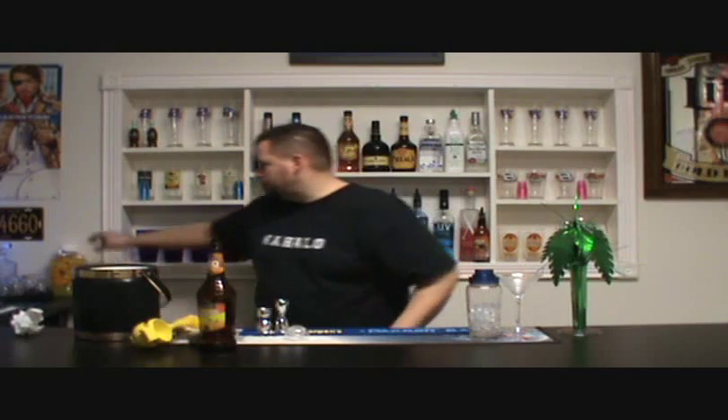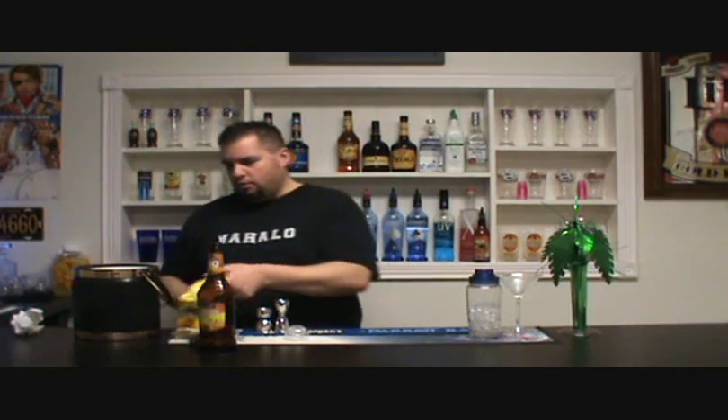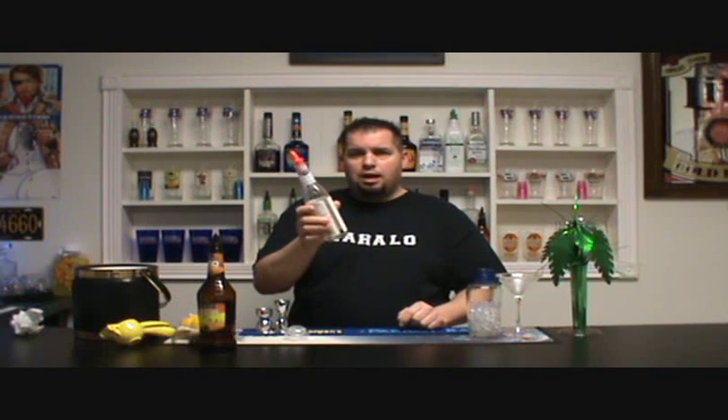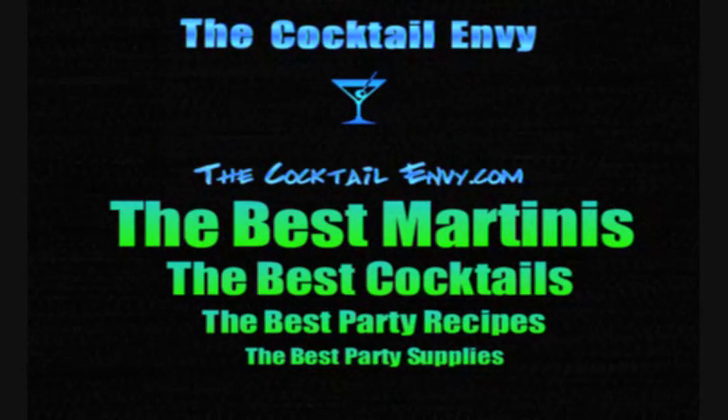Let's recap: Triple Sec — about a half ounce. Citrus vodka — infuse your own or buy it from the store. Fresh lemons — if you don't have a lemon squeezer, pick one up, about eight bucks. Simple syrup, or bar syrup — it's basically water and sugar, real simple. With that, my friends, is a lemon drop martini. I hope you enjoyed it. Until next time, it's Mike with The Cocktail Envy. Mahalo! Visit www.thecocktailenvy.com for all your party needs.